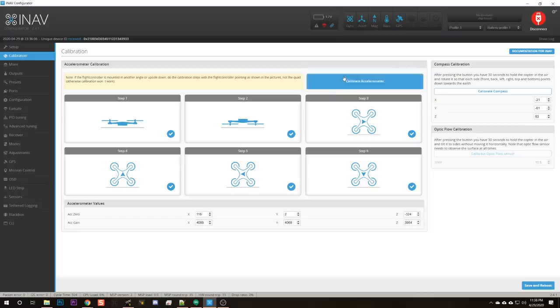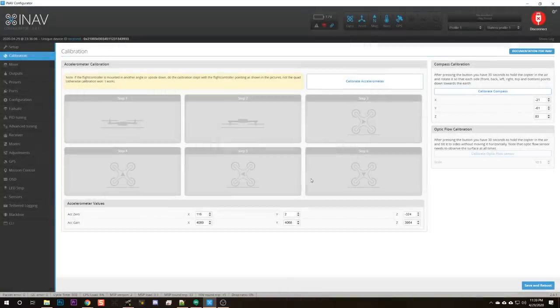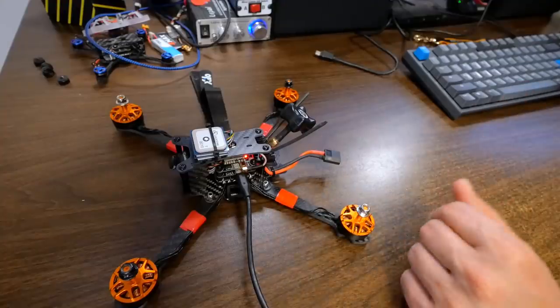If you're used to calibrating the accelerometer on Cleanflight or Betaflight, basically you just set the quadcopter flat, hit calibrate, and it knows which direction up is. The calibration for iNav is a little more complicated. You hit the calibrate accelerometer button and it gives you a dialogue, and then nothing happens — but notice all the options are now grayed out. Then you hit calibrate accelerometer again and put the quadcopter in one of six positions. We just calibrated flat, now straight up and down.